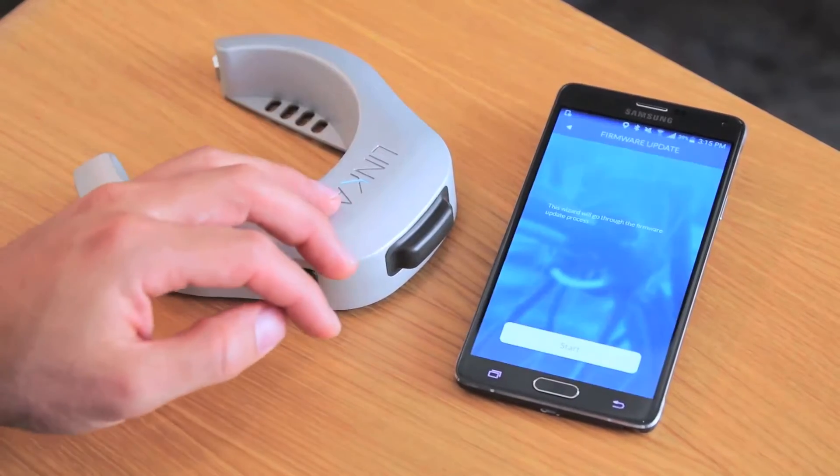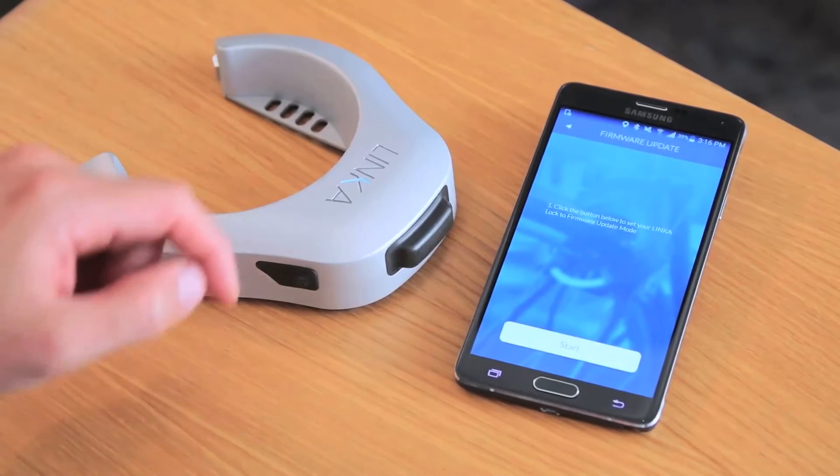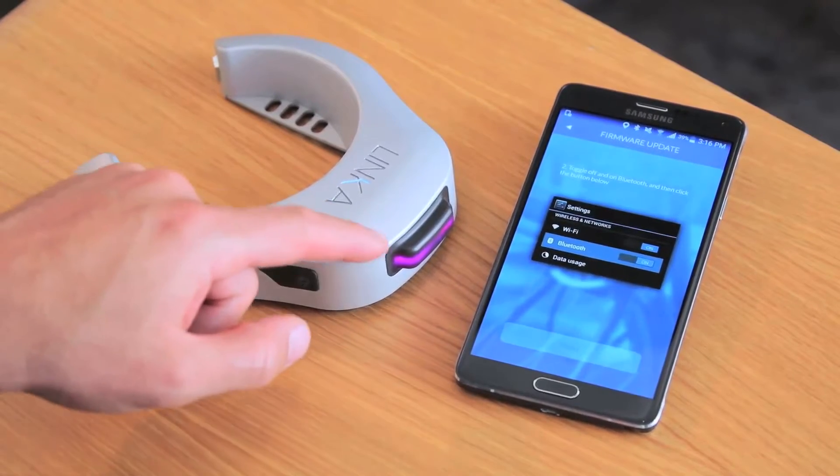So let's go ahead and click update and this will take us to our firmware update process. Pressing start the second time here will actually turn the LED light purple.